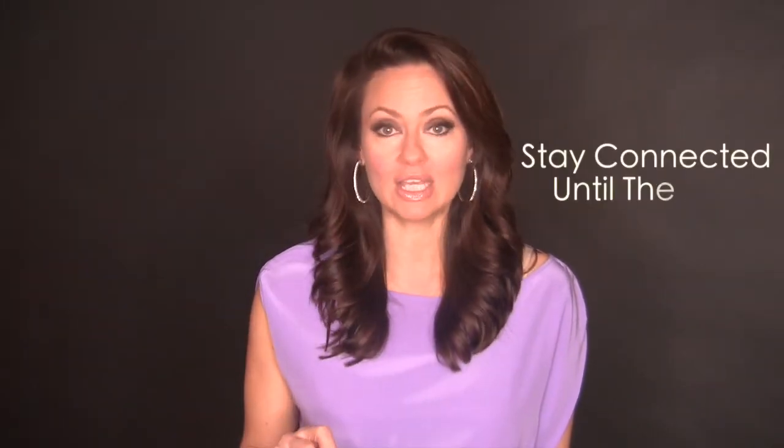So stop looking around nervously at the floor, at your shoes or hands, and get right connected to that camera. Look right into that camera, be connected to who you're talking to. Then when the casting director says action or says anytime, you're connected and you're right there and you'll nail that audition. Stay connected all the way through the end.